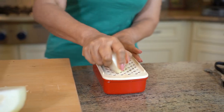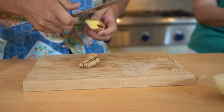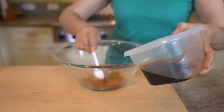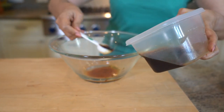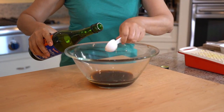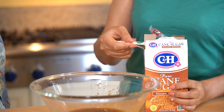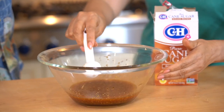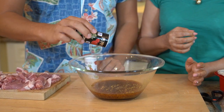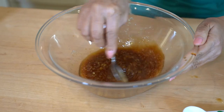Now let's grate half onion and 2 tablespoons ginger. Now we are ready to make a marinade. Put it in a large bowl and add 6 tablespoons of the dashi soy sauce with 3 tablespoons sake, 1 tablespoon of brown sugar, some salt and pepper, and add in the grated ginger and onion and mix well.